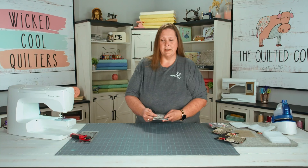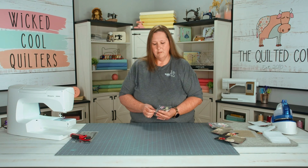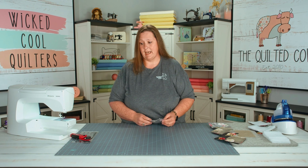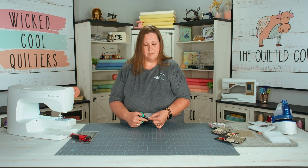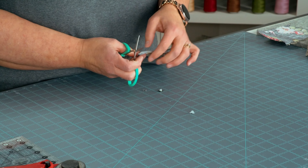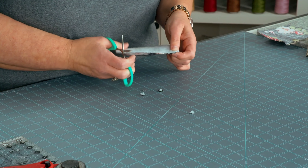Now we're going to stitch with a quarter inch seam. Be sure to leave an opening so you can turn your washi sponges right side out. We're going to clip our corners to reduce bulk. Be careful to avoid your stitching lines.